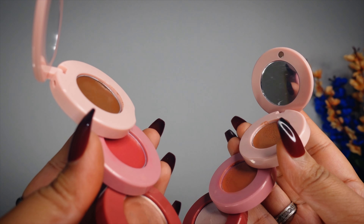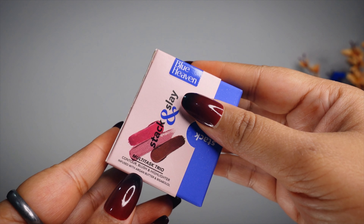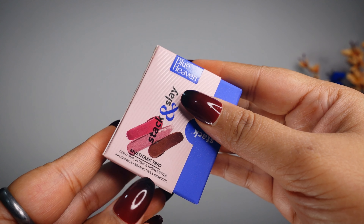First of all, let's talk about this tiny mini outer packaging. The outer packaging looks like this — it's basically a cardboard packaging in pink color. Blue Heaven's branding is mentioned here. There is a 'Stack and Slay' multi-stick trio: contour, blush, and highlight.